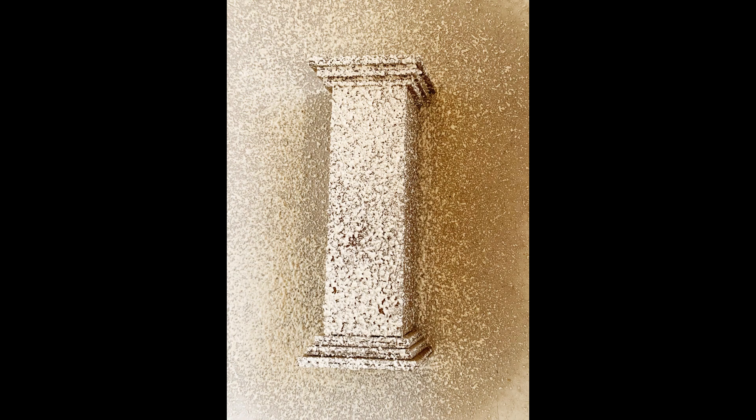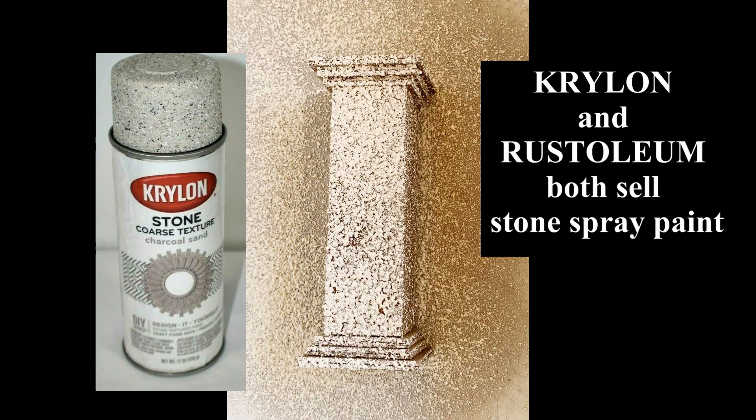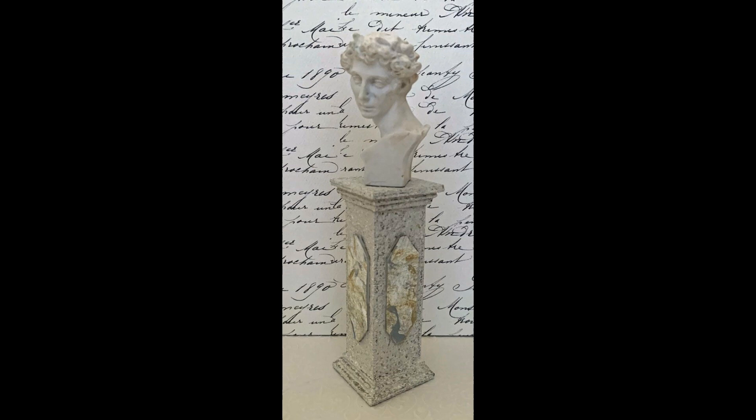You can do what you want with your column. I like to use the stone texture spray paint, and that's what I used on this column. For the panels, I decided to do a faux marble technique. I have covered that in a separate video — in the description below I will give you a link to that tutorial if you have not seen that.